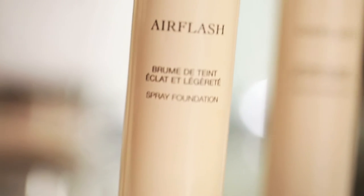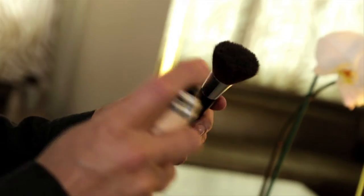Now there are many different ways to apply the foundation. Some people like to spray it directly onto the face, but I prefer to spray it onto a brush or sponge. This way you're not wasting the product and you don't have to worry about protecting your hair or your clothes. I like to use a kabuki brush or a stippling brush. This product isn't cheap, so I want to know exactly where it's going to go.